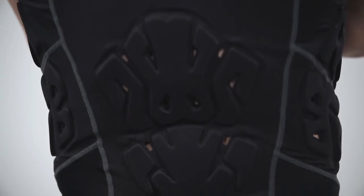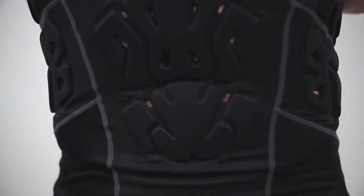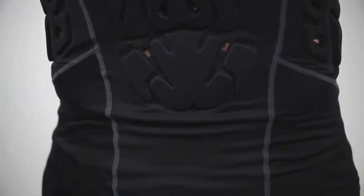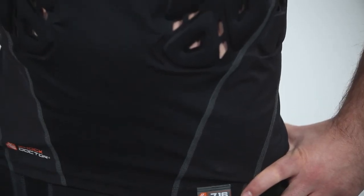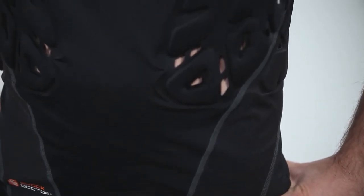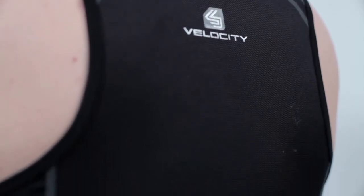Part of the Velocity line, the Velocity Shock Skin Basketball Tank was created with two high standards in mind: yours and ours. To enhance both speed and performance, it had to be not only light and breathable with a near-perfect anatomically correct fit and flex, but also provide a total freedom of movement unlike any other compression gear you've ever worn.